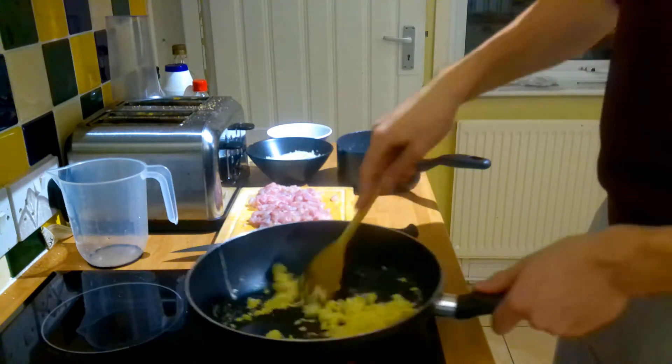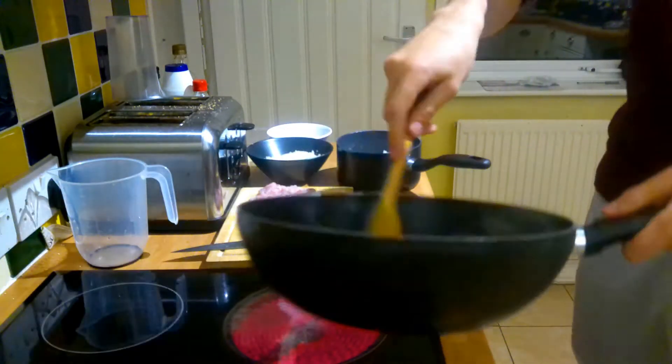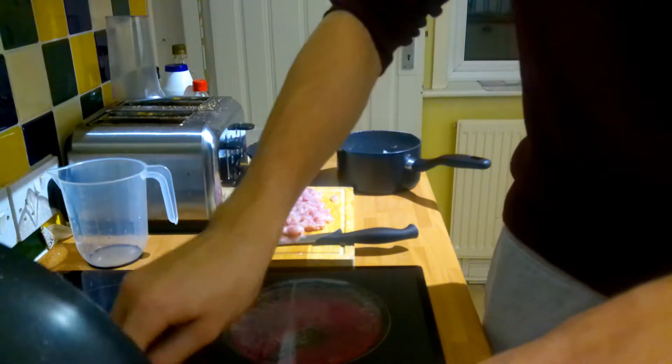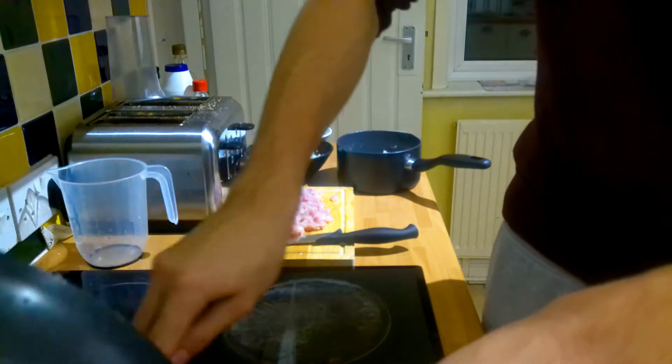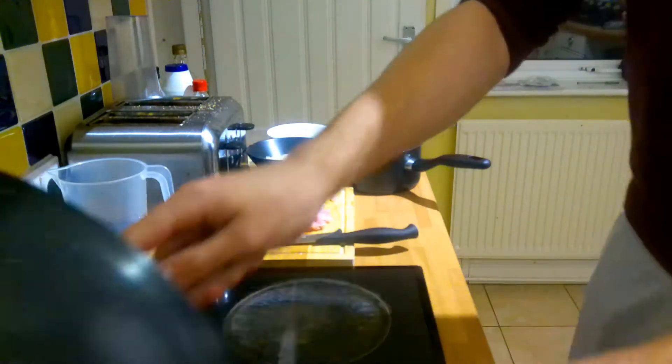It just tastes amazing. Uncle Roger wouldn't think of this type of thing — only me. I'm setting them aside on a plate for later. They'll stay hot, and when I put them back in, the egg doesn't break up into small little pieces. You still get nice big chunks of scrambled egg in there, which tastes too good.